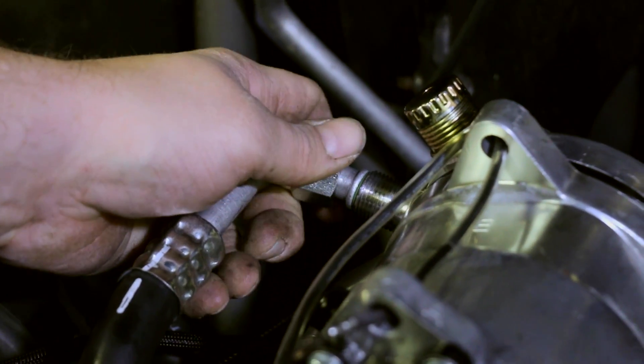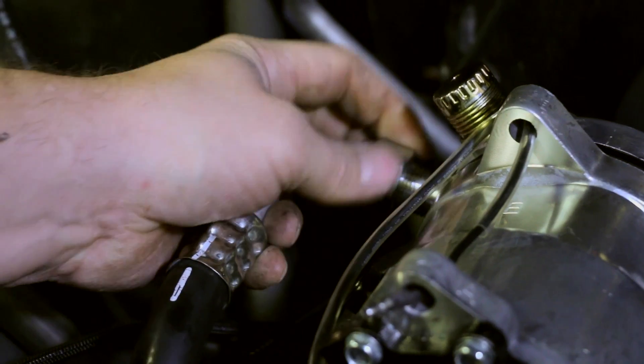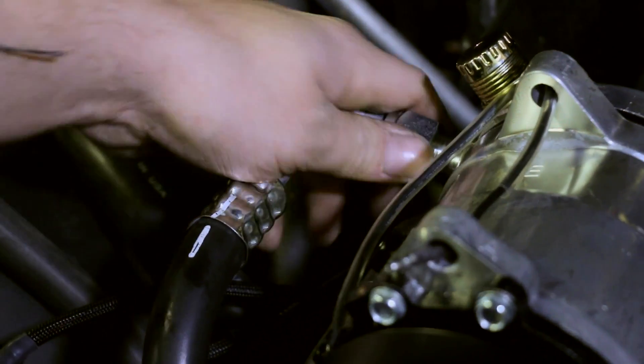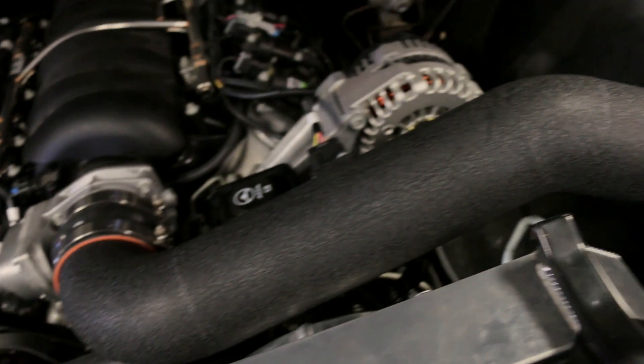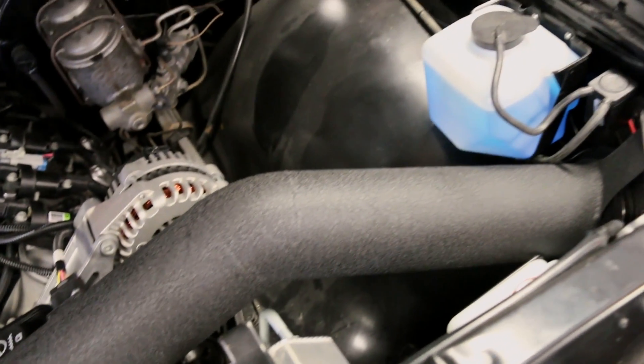As I mentioned earlier about attention to detail — going through each wire and each hose to make sure nothing's going to get tangled up in the belts. Every wire is soldered; there are no crimp connectors in any of our systems, all the way down to the wrinkle finish on the air intake tube to match the intake manifold.